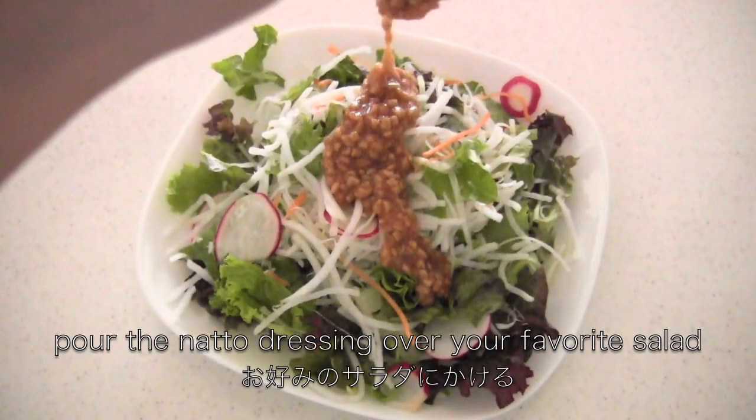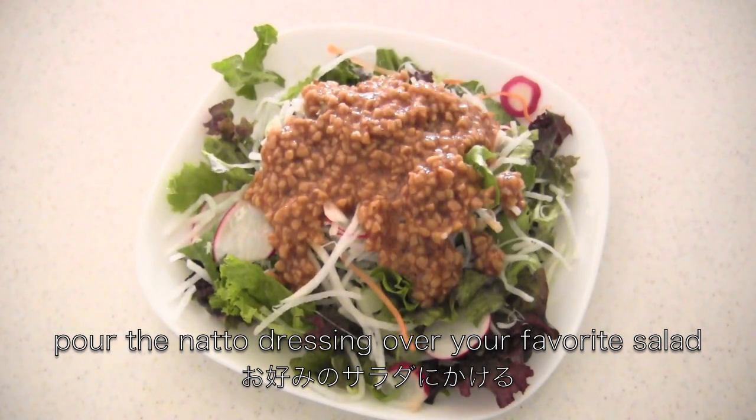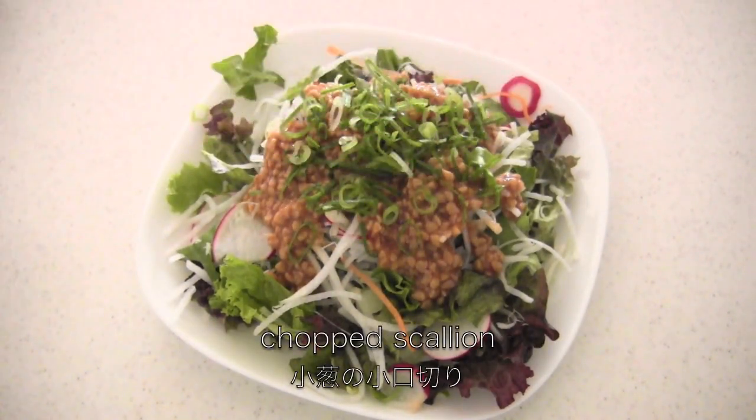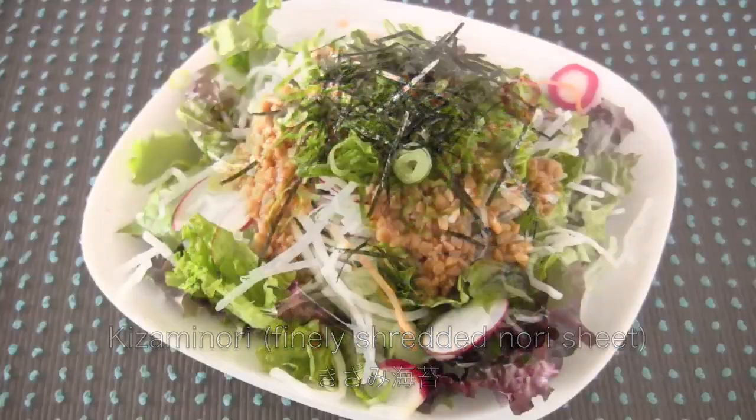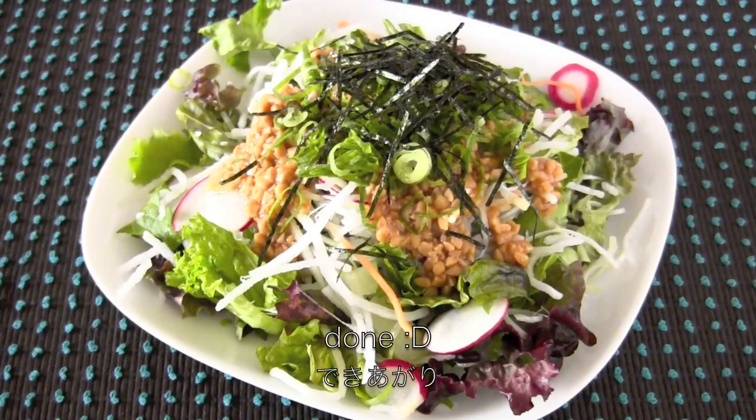Now pour the natto dressing over your favorite salad. I prefer to sprinkle with chopped scallion and kizami nori. And now it's done. Thanks for watching — I hope you enjoyed my tutorial.